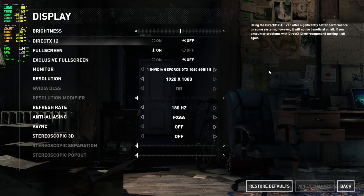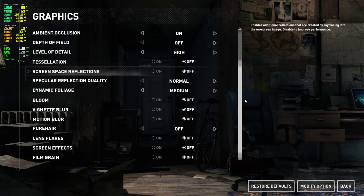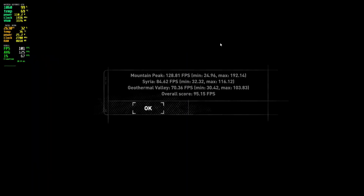I'm including Rise of the Tomb Raider — a slightly older game — and after running the benchmark we got an overall score of 95 FPS.